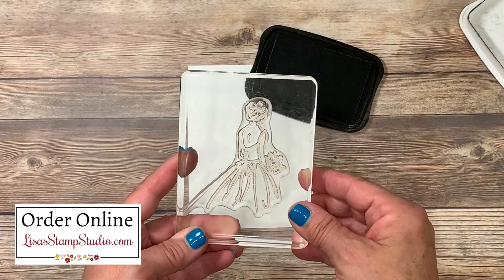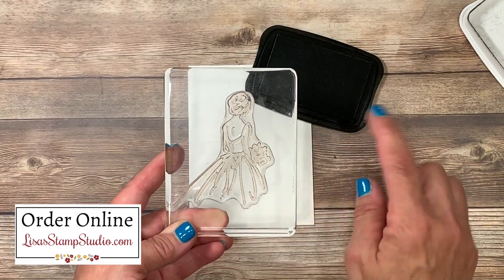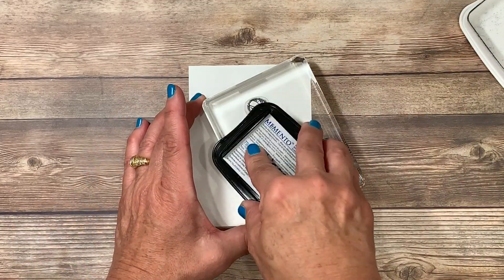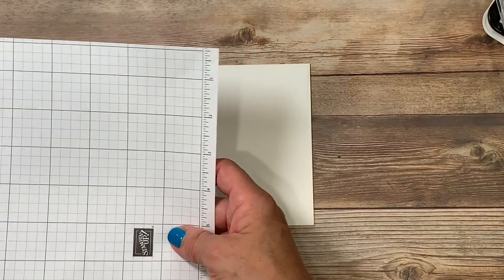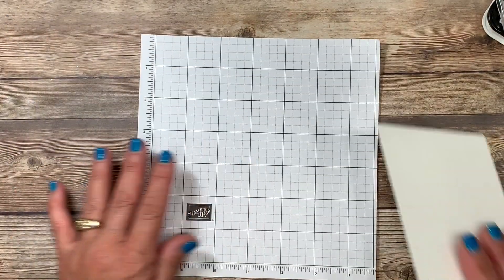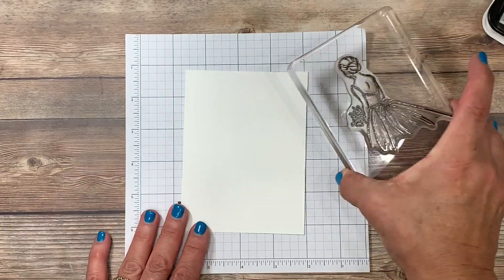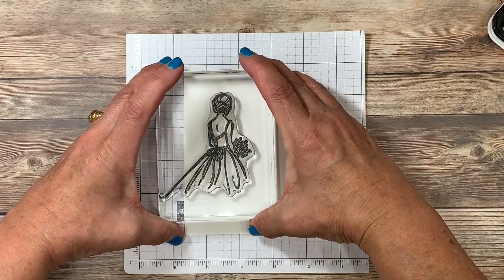I've mounted the bride image here and I'm going to go ahead and ink it up, but because it's rather large I prefer to turn it face up on my work surface and ink it this way so that I don't miss a spot. I'm going to bring in a piece of scrap paper — these are the small grid sheets. I absolutely love these when I'm working in a tight area, and then I'm going to stamp this image off to the left-hand side.